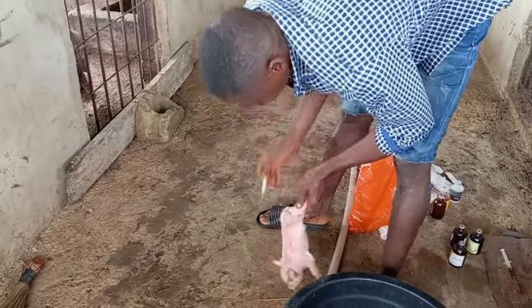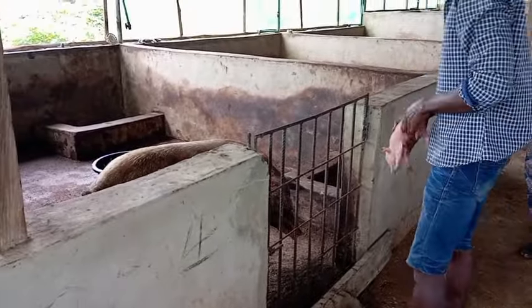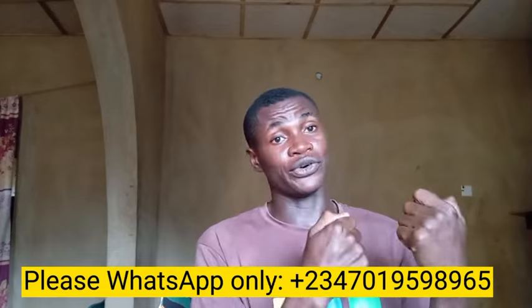That is all I have to discuss with you in this video about taking care of a pregnant pig and how to inject a mother pig and her piglets with iron. If you have anything you want me to treat or something you don't understand, please drop a comment and I'll look into it. Thank you for watching. My name is Simeon O. James — if you want to reach me on WhatsApp, you can see the number on screen. Thank you for watching.